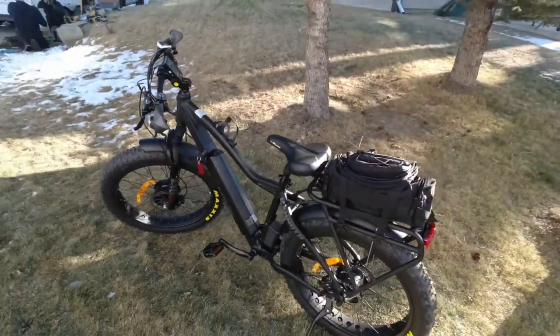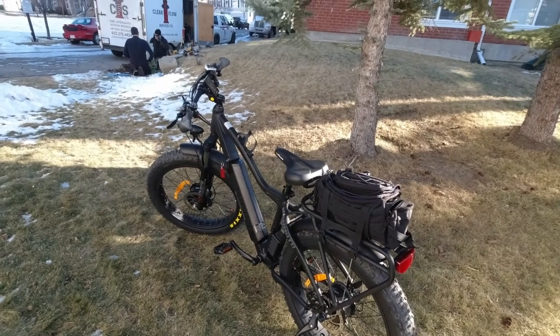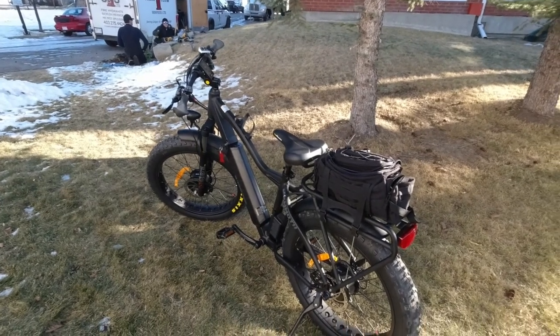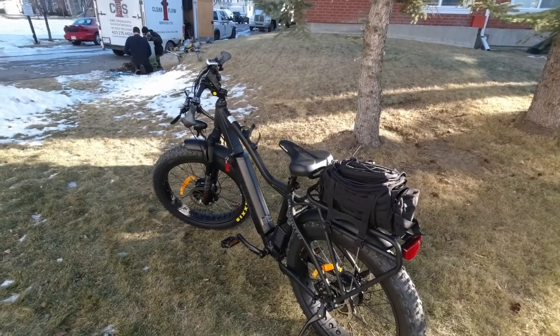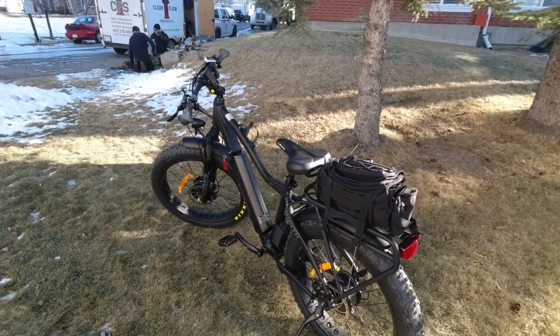I'm going to let you go for a bit because I'm going to mount this — not a GoPro, actually, it's an Osmo Action Cam — onto the bike, and I'm going to go for a nice long ride today. I'll tape the ride and clip these videos together.